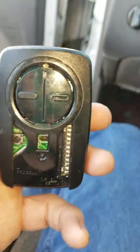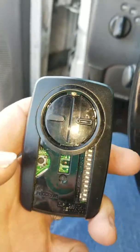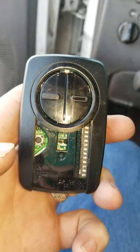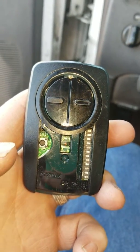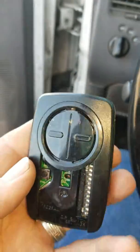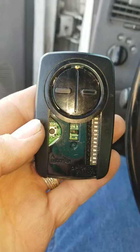Programming universal receiver for gate. This is for the 8 series LiftMaster receivers — any receiver with an 8 in front of its number.